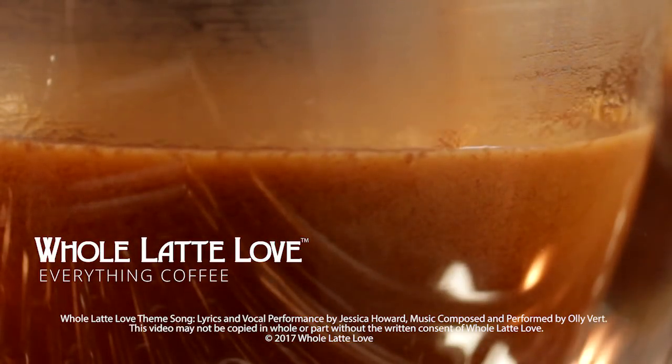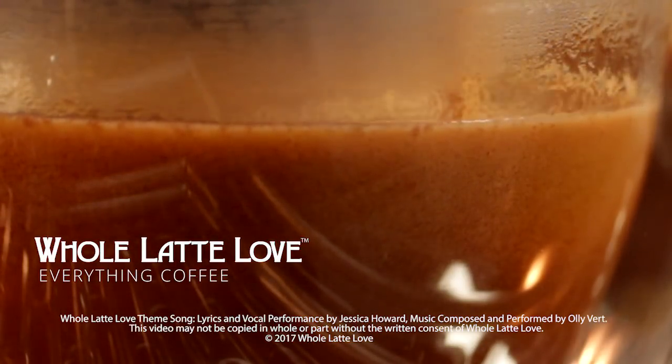Subscribe now so you'll know about the latest videos on everything coffee from Whole Latte Love.